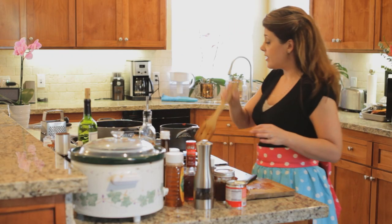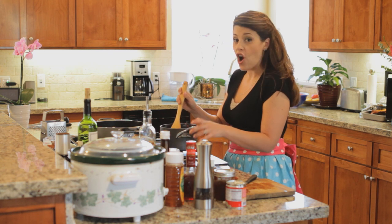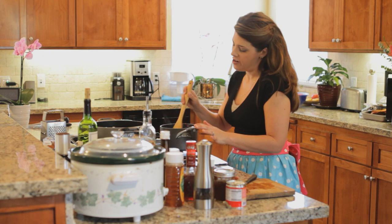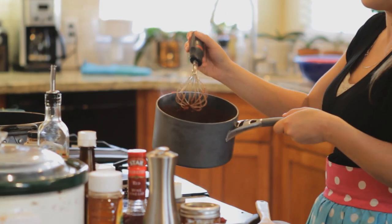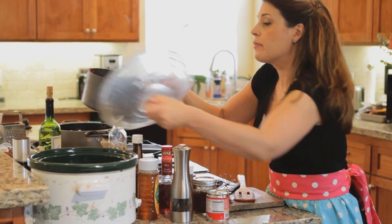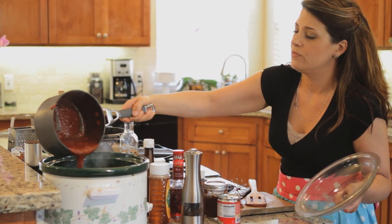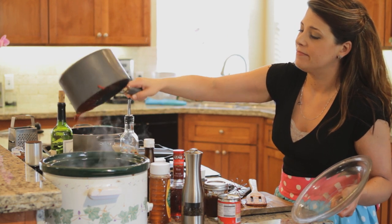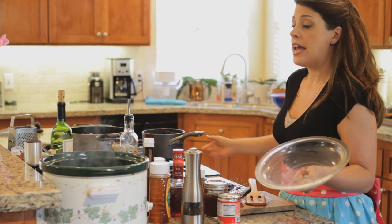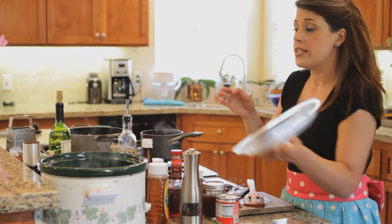Time to mix, and then we're gonna pour it all over our pork shoulder inside the crock pot. I can smell the chilies and adobo already — this is so easy, I'm just going to pour it right over. Look at that, isn't that beautiful? I'm going to turn this on high for four hours or on low for six hours.